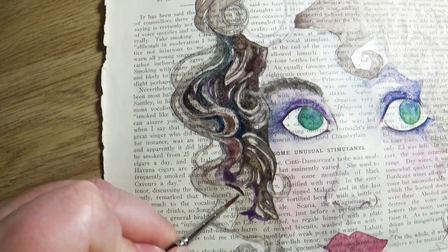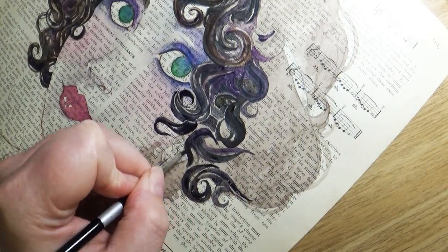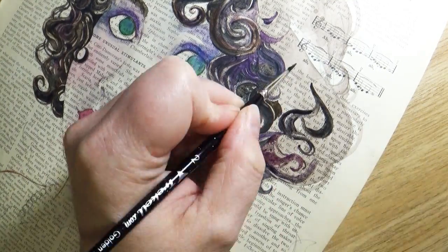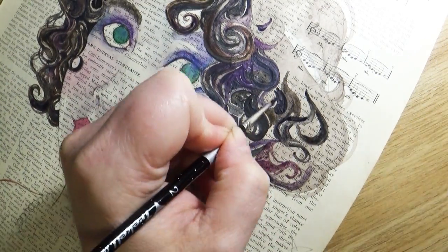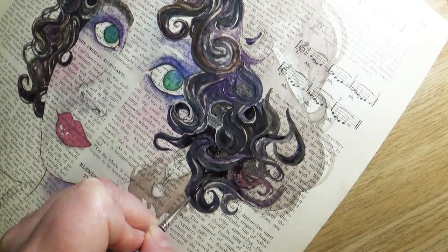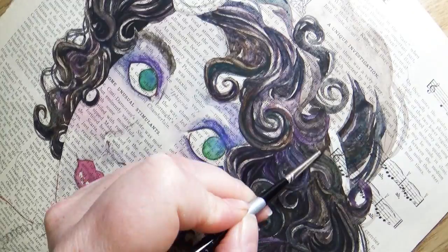I don't just stick with one color, especially in her hair — it was so much fun. I put purples, pinks, greens, and turquoise, mixing all of these with browns and blacks, so her hair has all these different shades of color kind of reflecting in it.